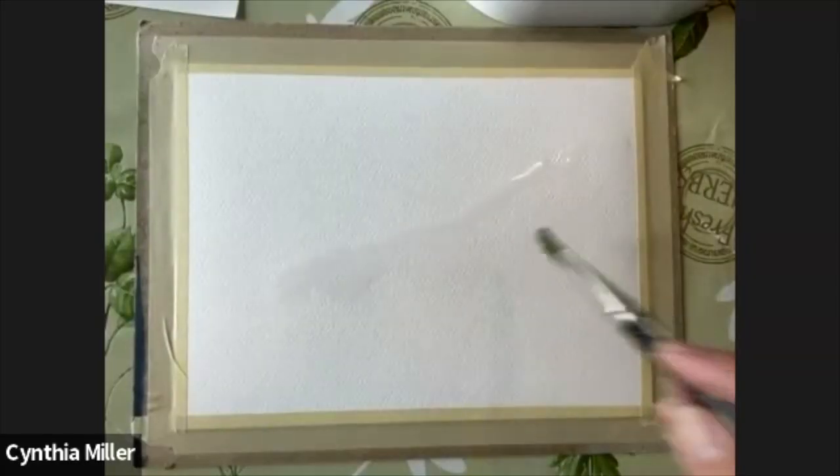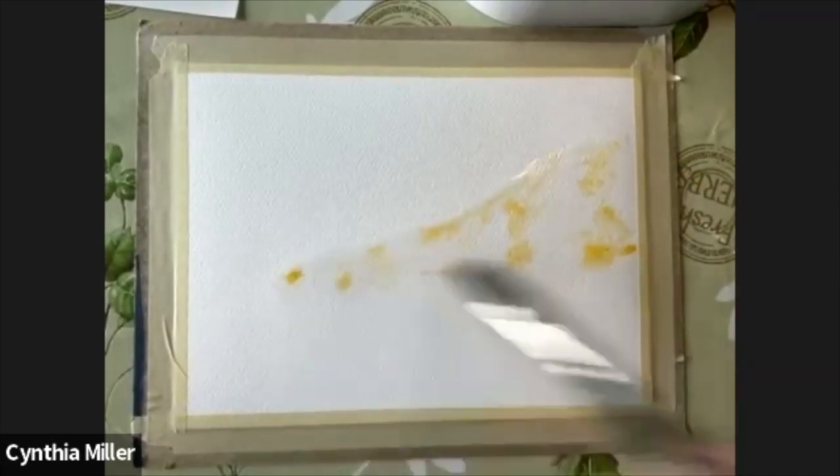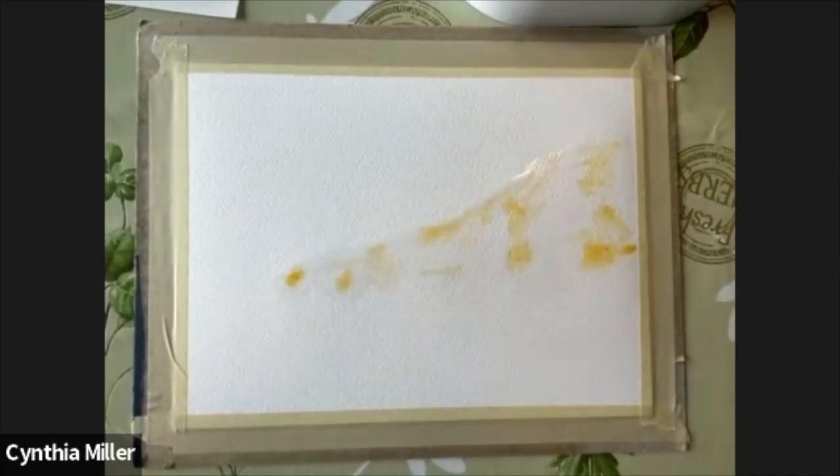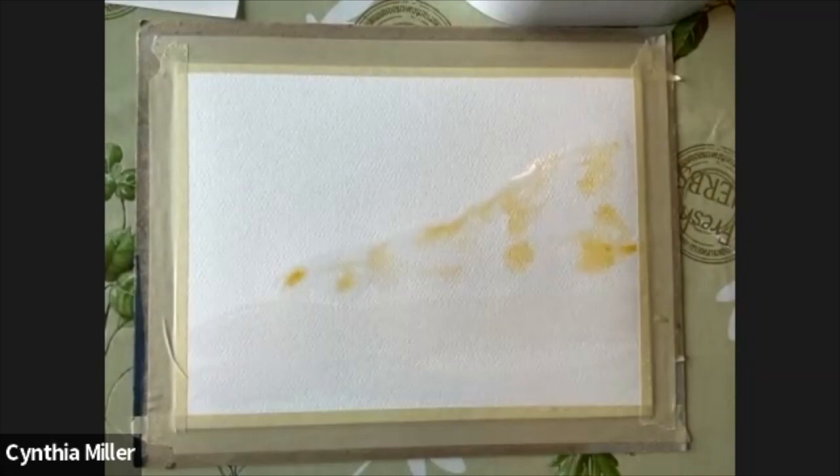Hello and welcome. I'm Cynthia Miller. This is our online watercolor class and today we're going to do a shoreline with an ink accent. This one is wonderful to relax and just lay back and watch the first time. It's quite a simple process.